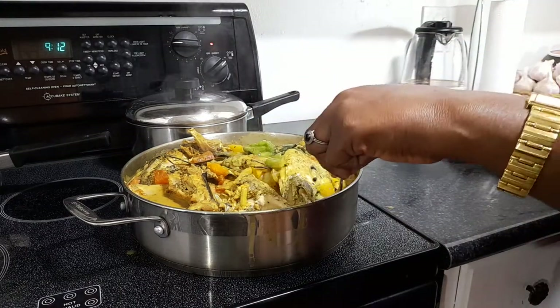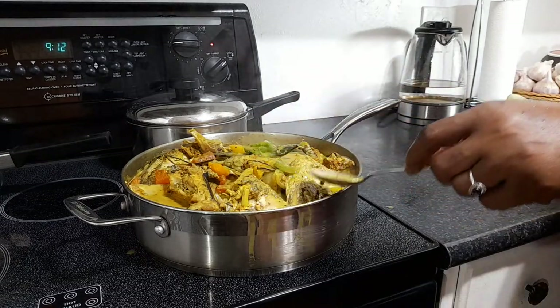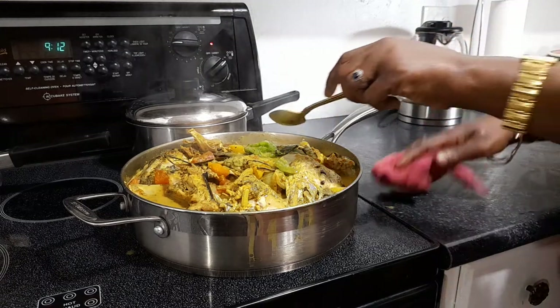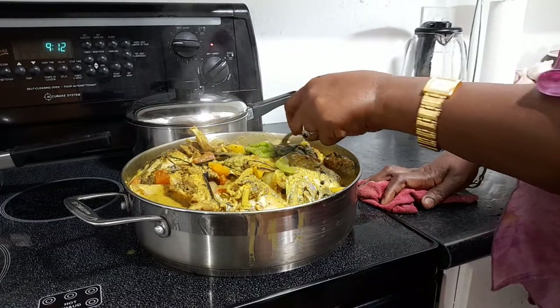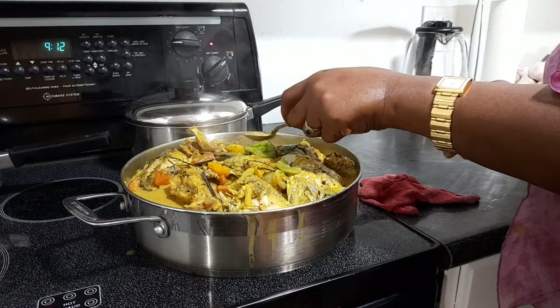I didn't put any okra or anything in it — just straight up curry fish. The coconut milk gives it everything, folks. It doesn't need anything else. Just straight up coconut milk and coconut oil.